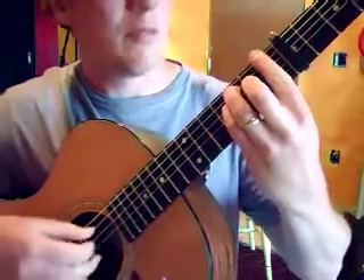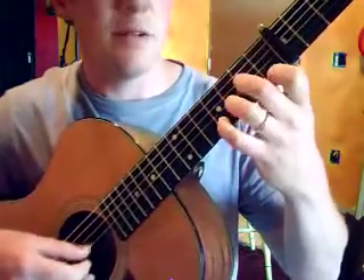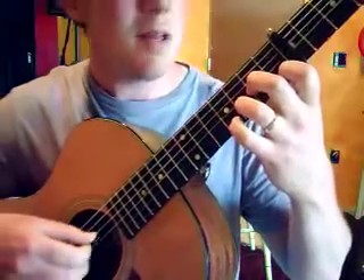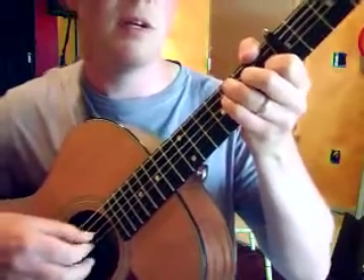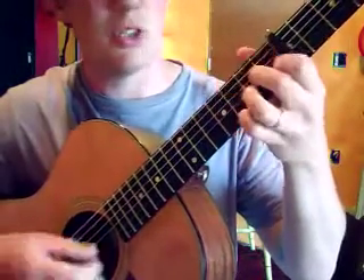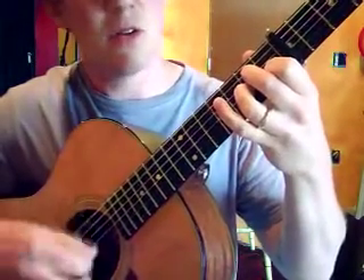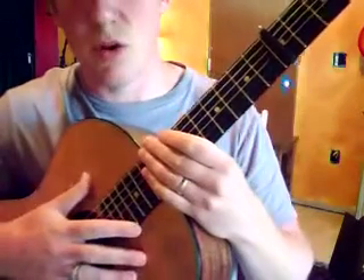You can play F, and I might arpeggio it to D minor, maybe play it this way to G.